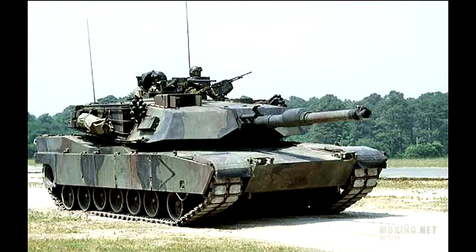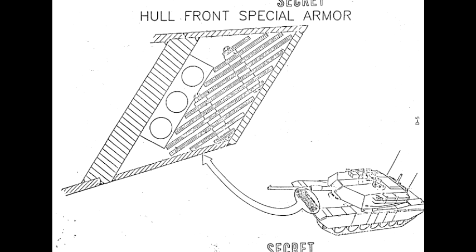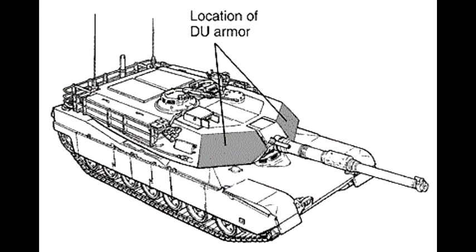The 120mm version of the Abrams was type classified as M1A1 in August 1984, and the first production tanks were completed in August 1985. During the late 1980s, development of laminate armor packages for the Abrams continued, including a configuration using depleted uranium — that is, metallic uranium consisting of isotopes that emit little or no radiation.